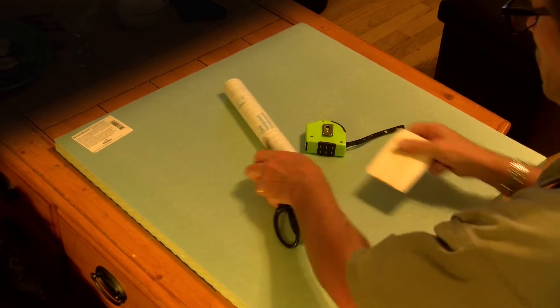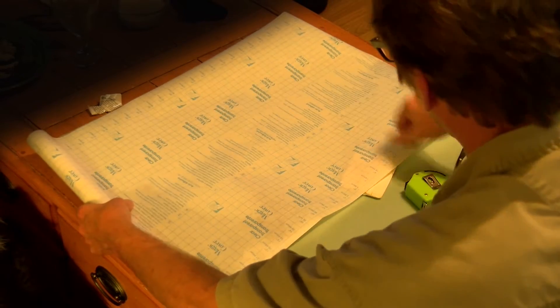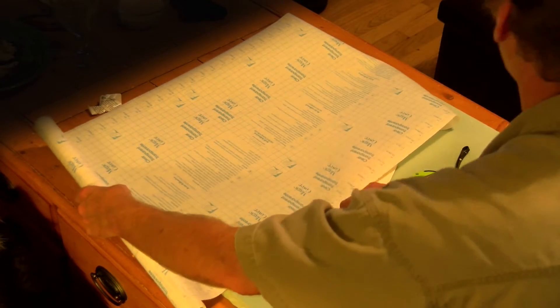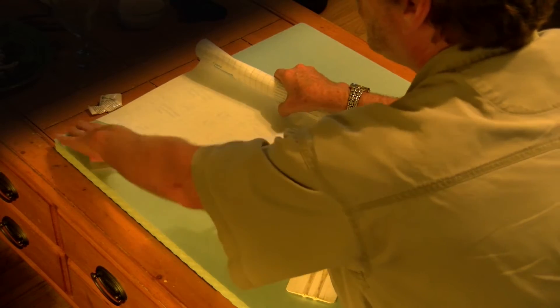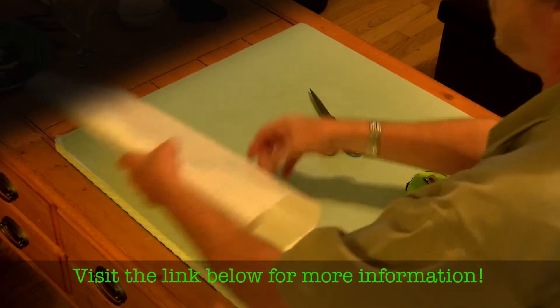Using the same styrofoam that we've used in the other video, it's a 2x2 sheet, and a roll of shelf paper that we purchased at the dollar store — I will also put links to where you can purchase this as well.